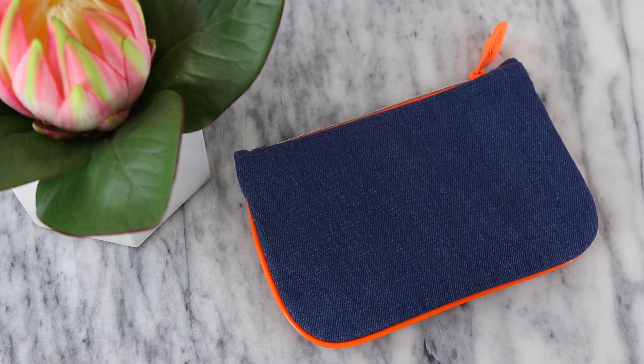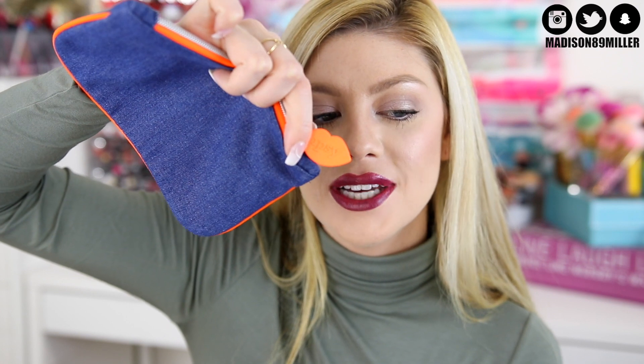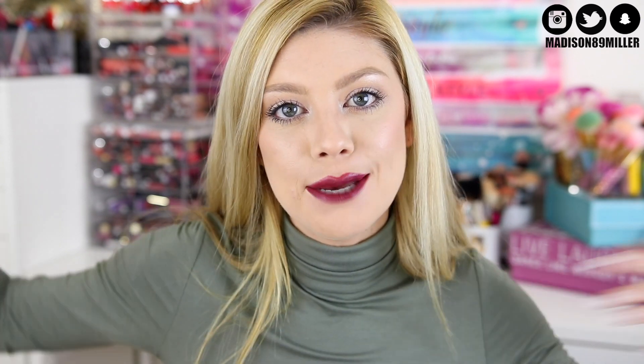So this is what the Ipsy bag looks like this month. It is a denim fabric that is lined with hot neon orange, and what's really awesome about the zipper is that it's in the shape of lips. I love it, this is super cute. A big thank you to Ipsy and the brand partners for the products in this video. I am an Ipsy creator, so I do unbaggings every month on my channel to show you guys some of the products that are going to be dispersed in some of the bags throughout this month.